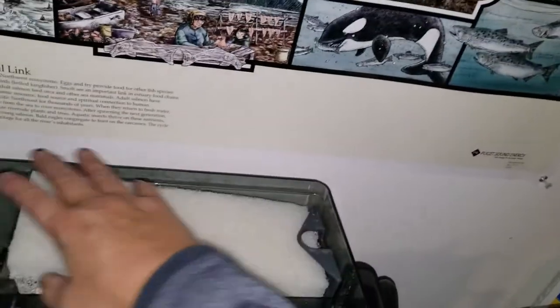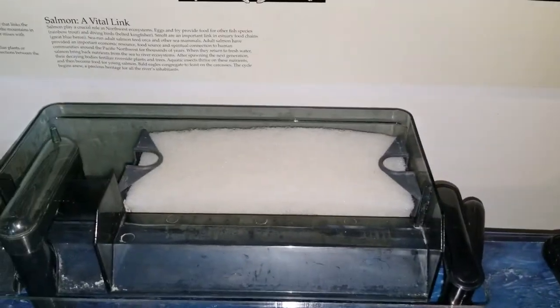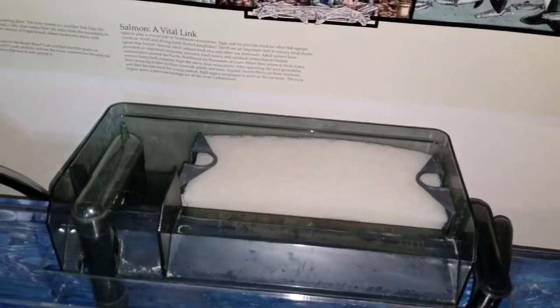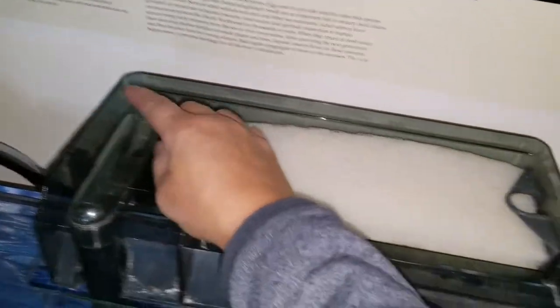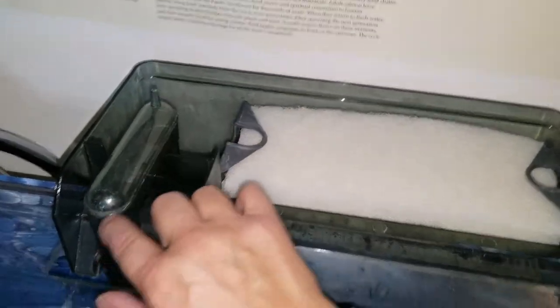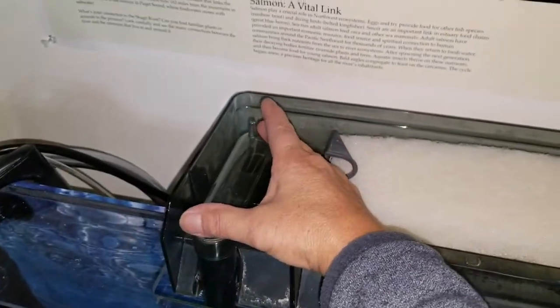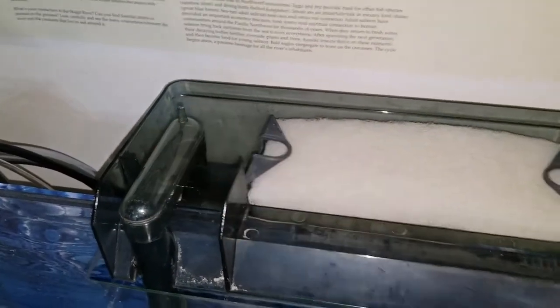I'm actually going to put a little bit more material in there for beneficial bacteria to grow on. When you're setting these up, make sure that this little nipple is on the inside, as all these pieces come apart. So when you're cleaning and putting these back together, make sure the nipple is in here.